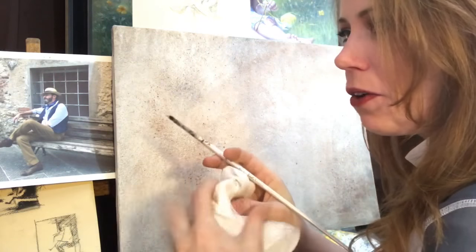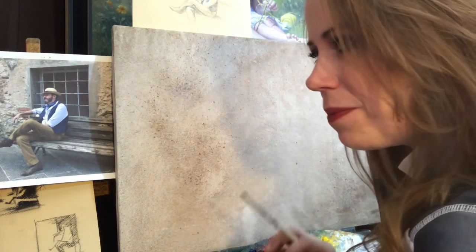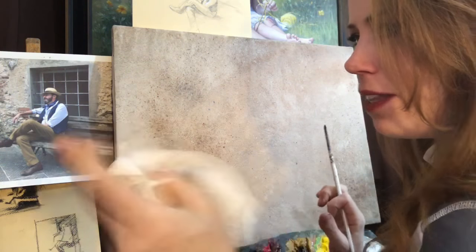Paper towels are critical for this stage of the painting as well. Get some good paper towels — Viva, Bounty — don't buy the cheap stuff.